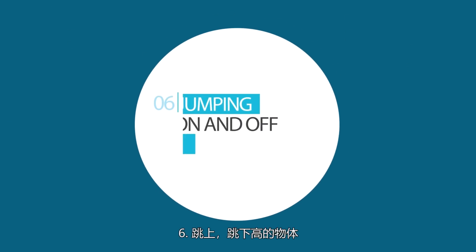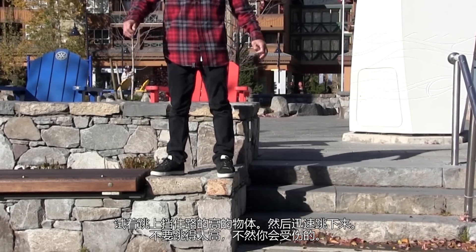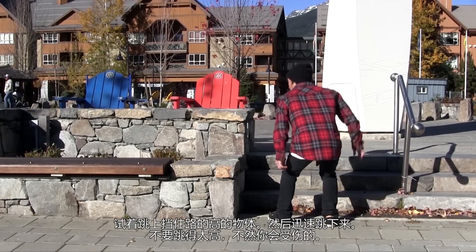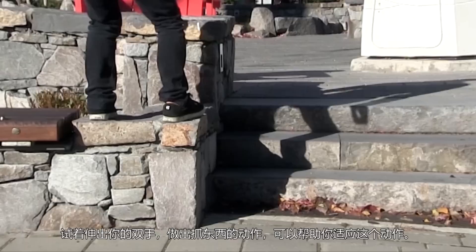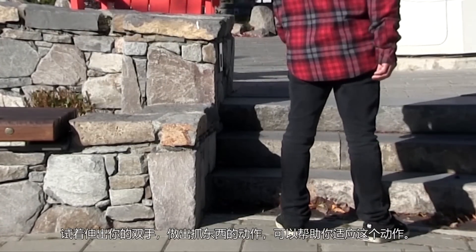6. Jumping on and off tall objects. Try jumping on some tall object that is in your way, then immediately try jumping off. Don't try going too high or you could get hurt. Try extending your hand out in a grabbing motion to help you get used to it.